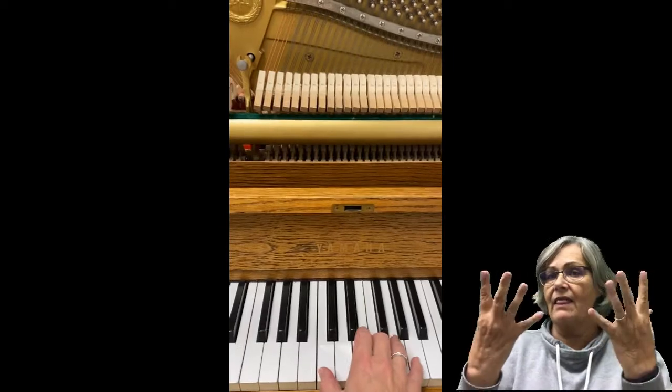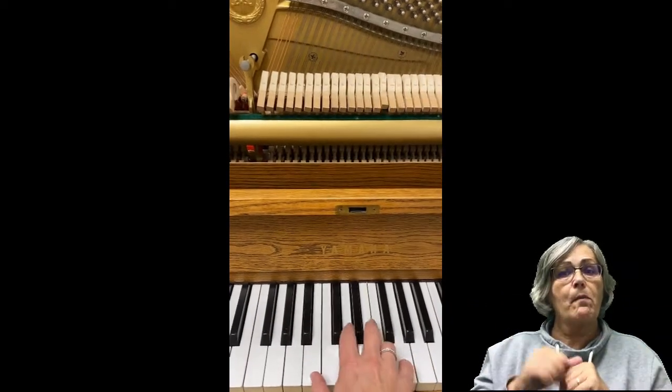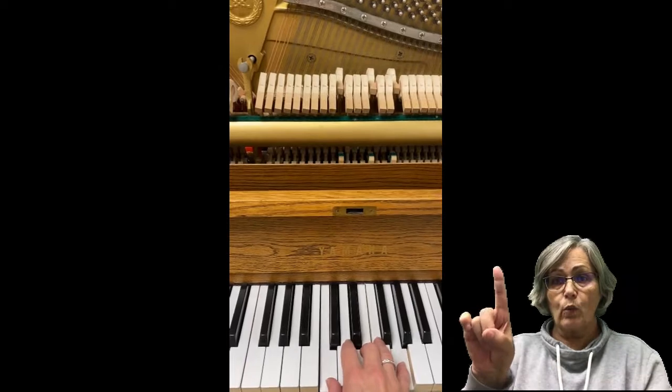I can play lots of notes at the same time, or just simply one at a time.